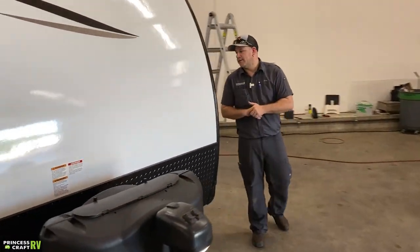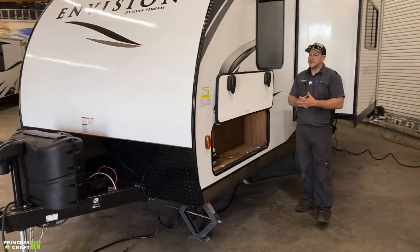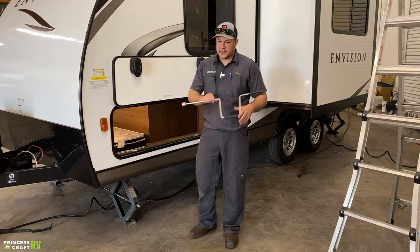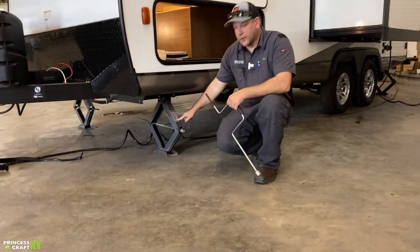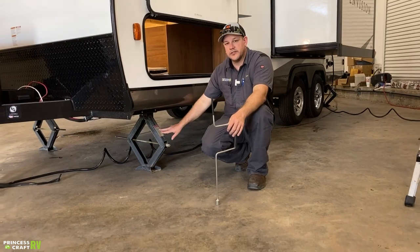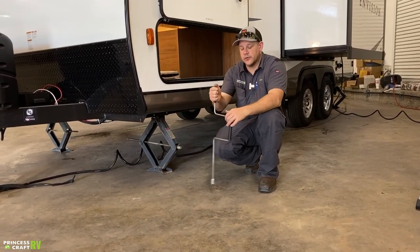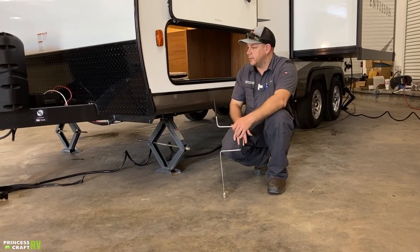Moving to the off-door side, the front of the trailer has a large pass-through storage compartment and the crank handle for your stabilizer jacks. This trailer is equipped with four corner stabilizers. Once you have the trailer level side-to-side with the axles and front-to-back with the tongue jack, run the stabilizers down to the ground and snug them up using the supplied crank handle. These do not lift or level the trailer — they are for stabilization only.